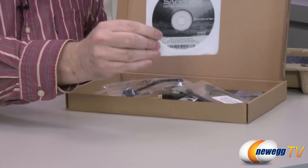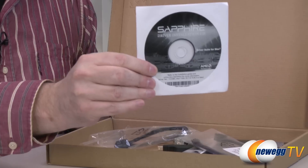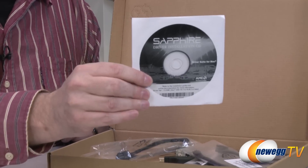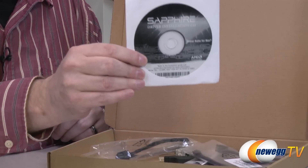Starting off, we have the driver CD, and this will work all the way up to the latest version on the Mac OS. So if you have one of the latest Mac Pros, all you have to do is install it, connect your cables, use the CD, and you're up and going.